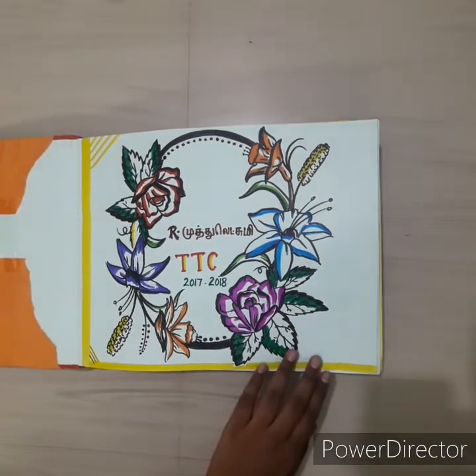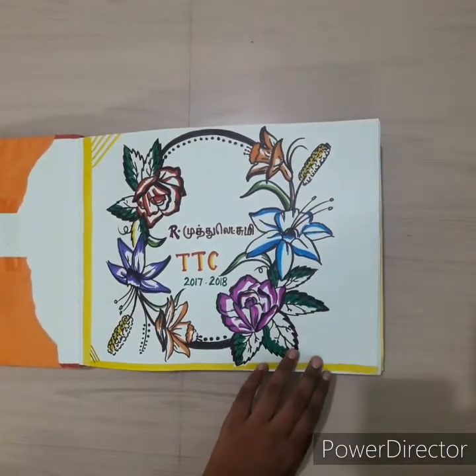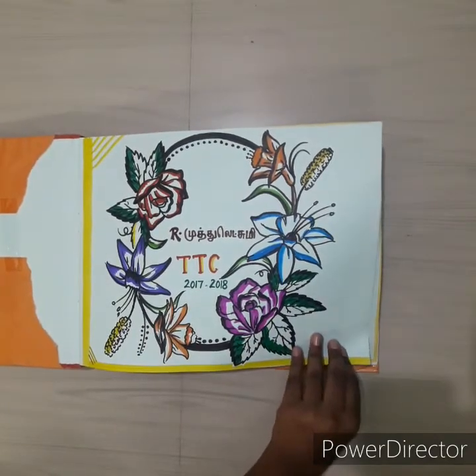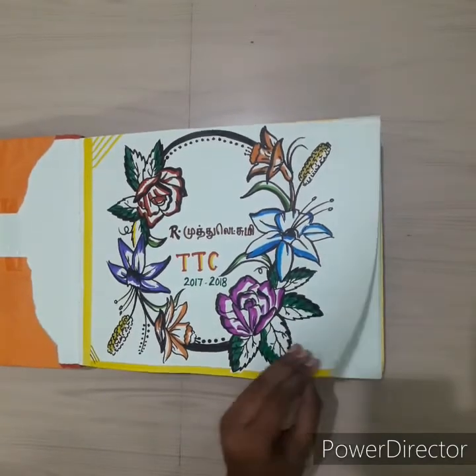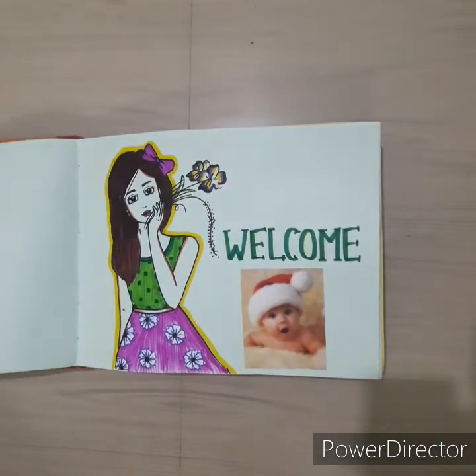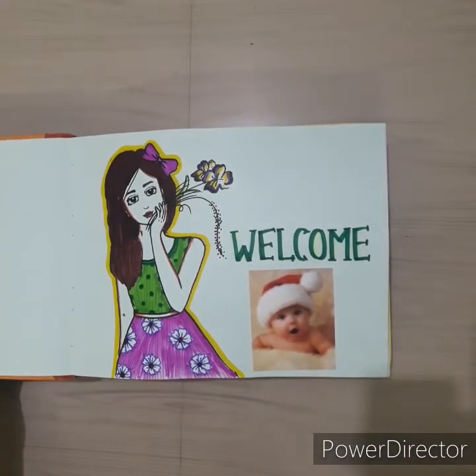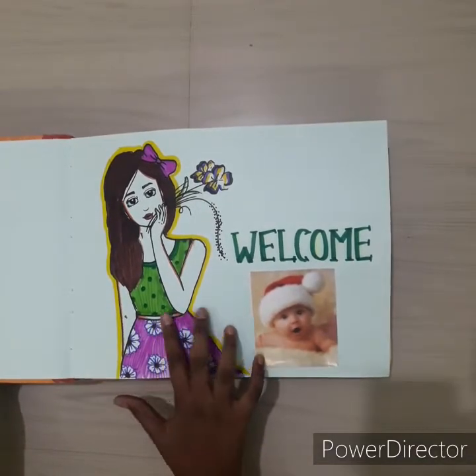This is the first page of this album. This is the name of the flower. This is the number of features — very important. With the decoration, the marking is also an important part.